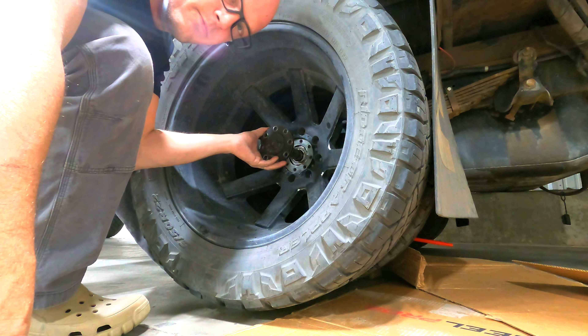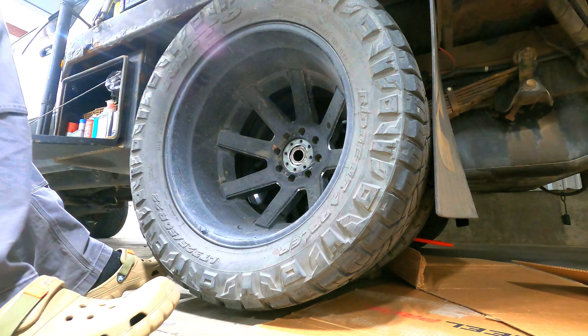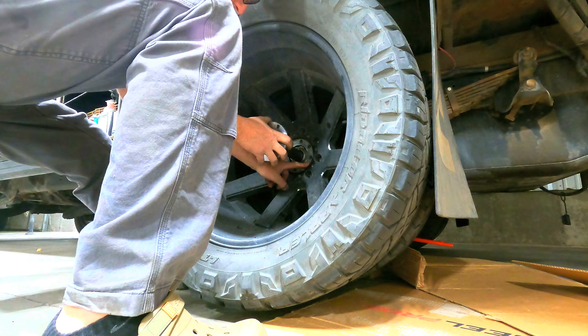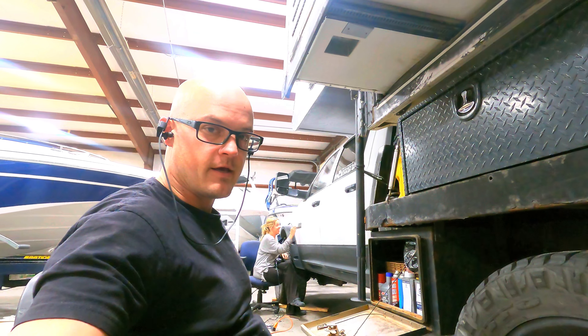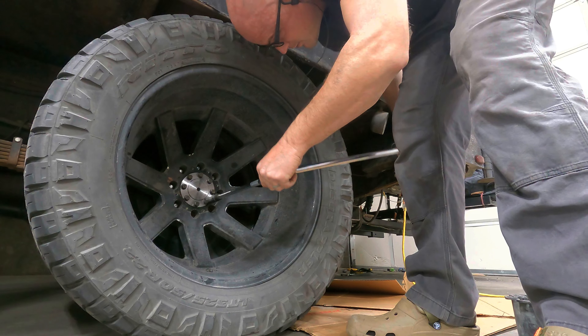I've got it jacked up so that we don't lose any drive fluid. Hopefully this goes in nice and smoothly with the new Yukon one. I'll probably need to be changing the gasket — it looks pretty fine though. I'm going to get this thing on the ground, torque those bolts down, and then go to the other side. This is looking super smooth, fingers crossed. The plan is to leave the decorative covers for the rim off for the next day or two in order to check for leaks and monitor temperatures with the infrared temp gun.